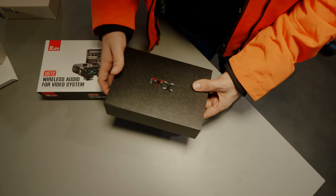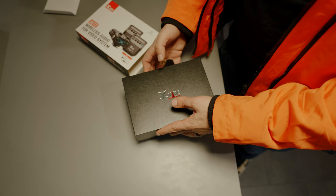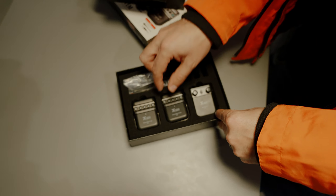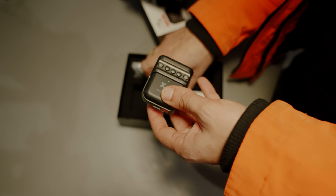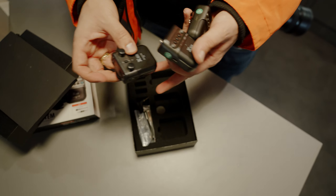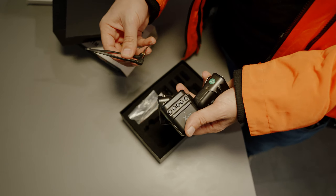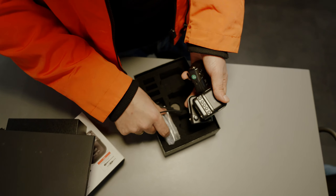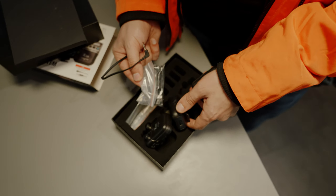With the X5U5T2, in the box you get two windscreens, two microphone clips, a 3.5 to 3.5mm stereo cable, a USB charging cable, another USB charging cable that charges all three on two USBs, three batteries, two transmitters, one receiver, and two lav mics — and it even comes with a pouch to carry it all in.